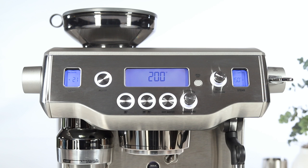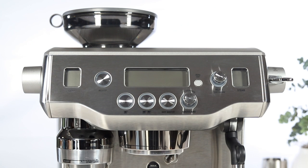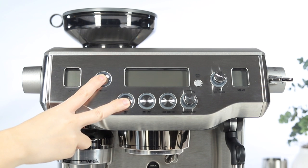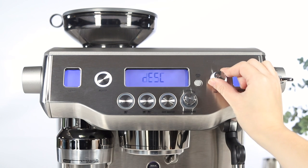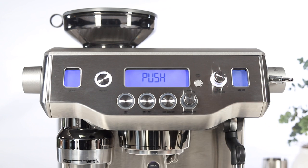Let's begin by pressing the power button to ensure your unit is turned off. Next, let's activate the descale mode. Press and hold the 1 cup then the power button simultaneously for approximately 5 seconds. You should see 'reset' on the LCD. Rotate the select dial clockwise to navigate to the descale menu, then press the select dial to enter the descale mode. You should see 'push' on the LCD.